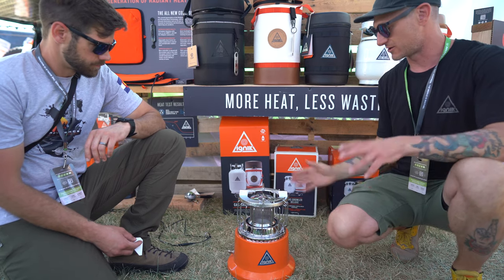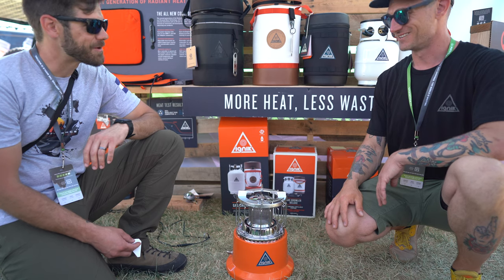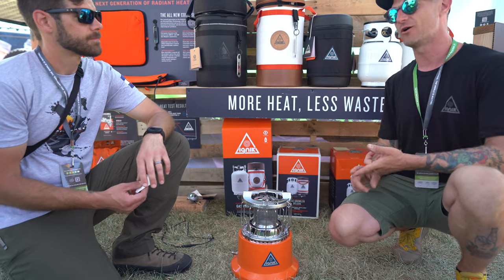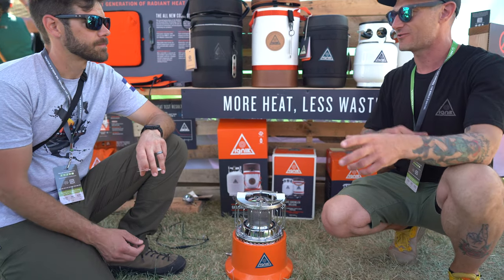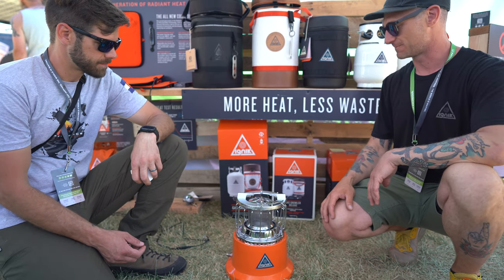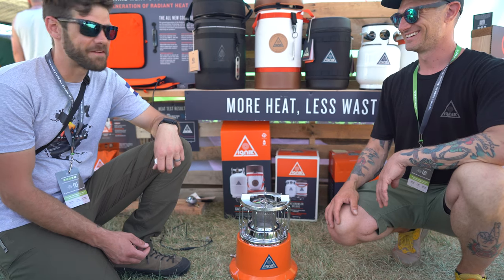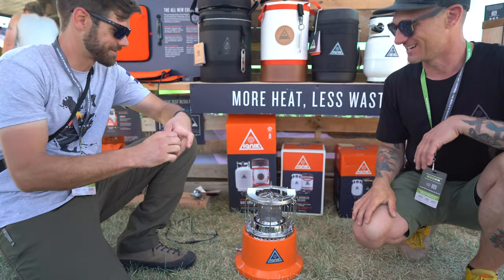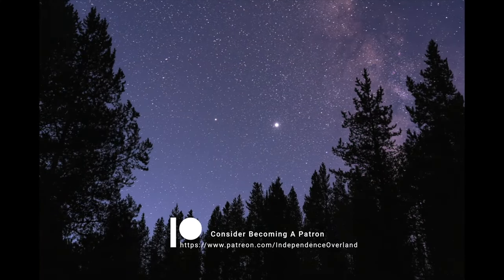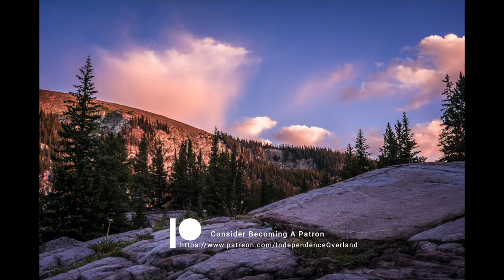The two-in-one heater stove comes with the hose needed and connects directly with the Gas Growler adapter hose, so it works seamlessly together. Ignik tries to make everything plug and play — you pull it out of the box without needing to figure out what connections or adapters you need; it's all included and ready to use. Thanks for watching — like and subscribe if you haven't already, and check out the other adventure, off-road, and overland related content.